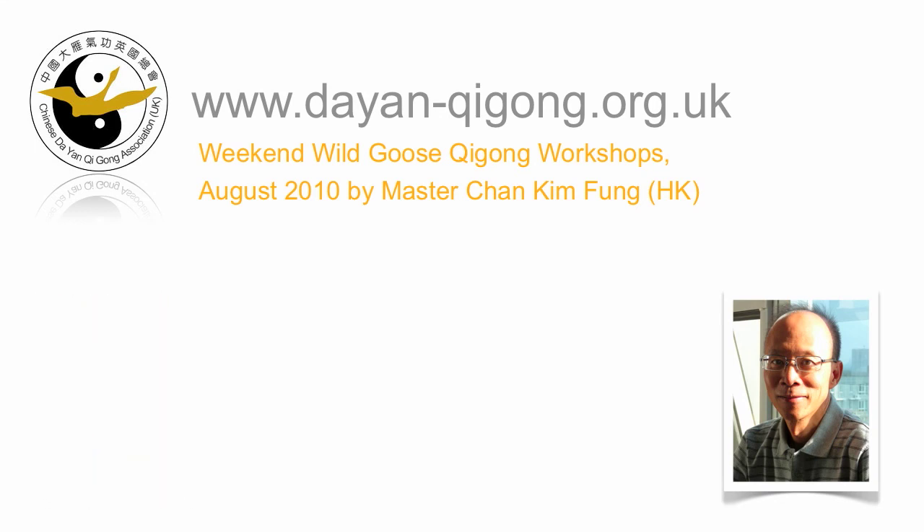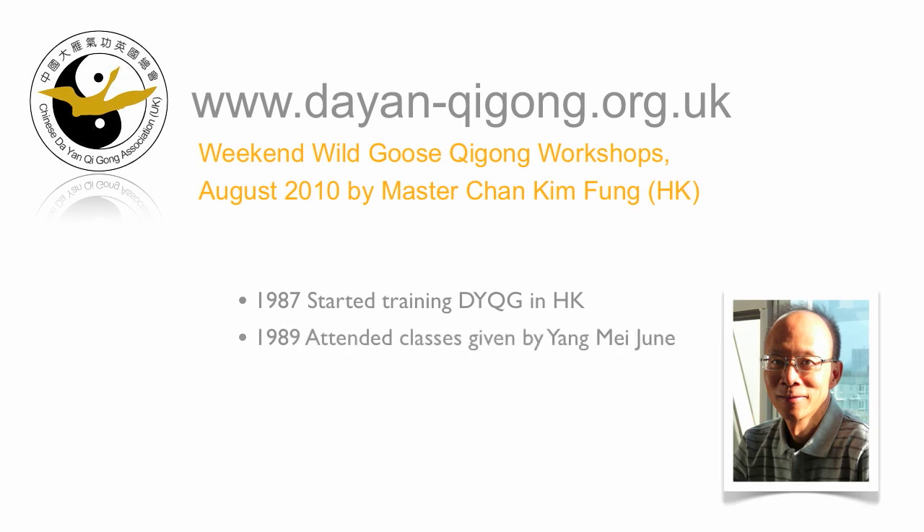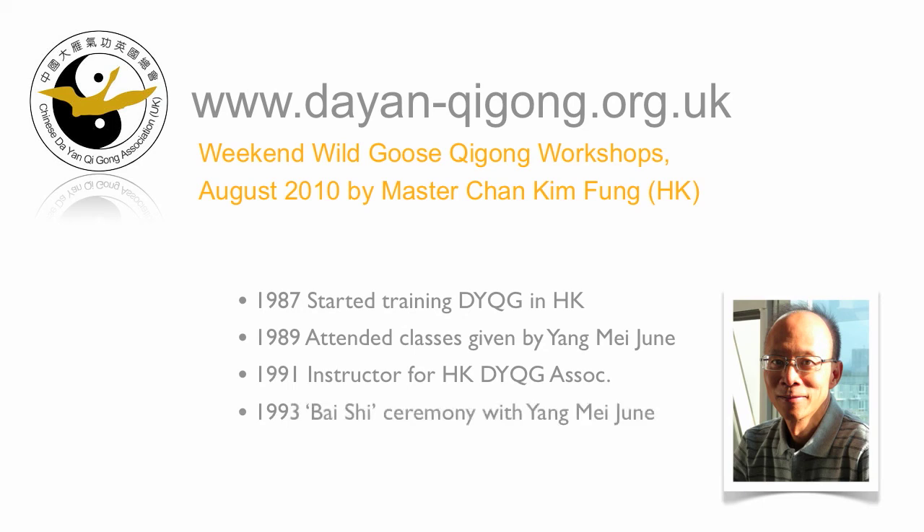You started training Wild Goose Qigong in 1987 in Hong Kong. From 1989, you regularly attended classes run by the late Grand Master Yang Mei Jun. In 1991, you qualified as an instructor with the Hong Kong Dian Qigong Association. Then in 1993, Yang Mei Jun gave you a Baishu ceremony and you were accepted as one of her inner door students. In 2000, Yang Mei Jun appointed you overseas in charge. What did that involve, Chan?